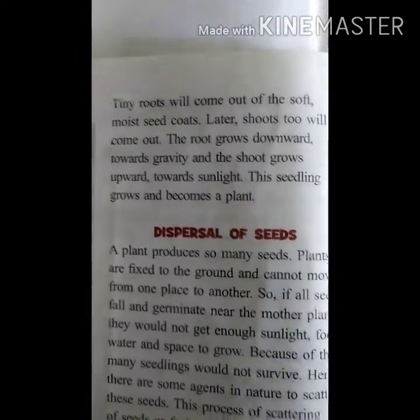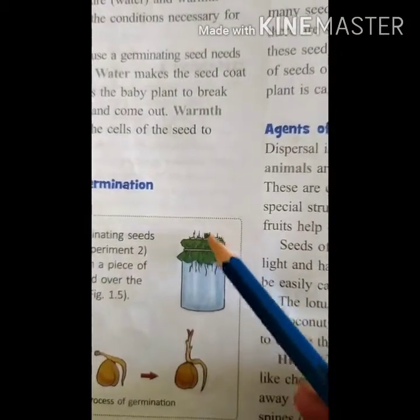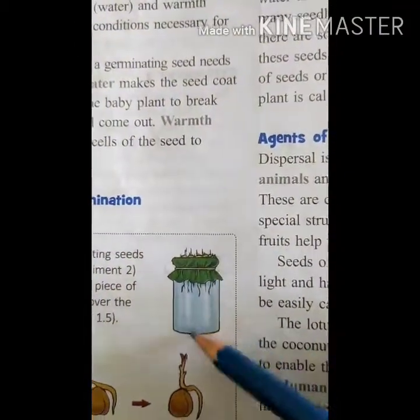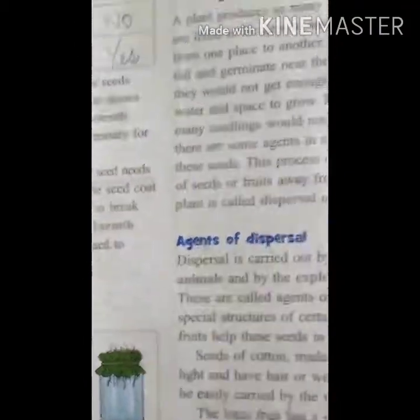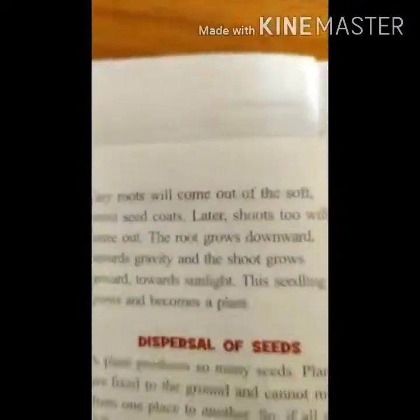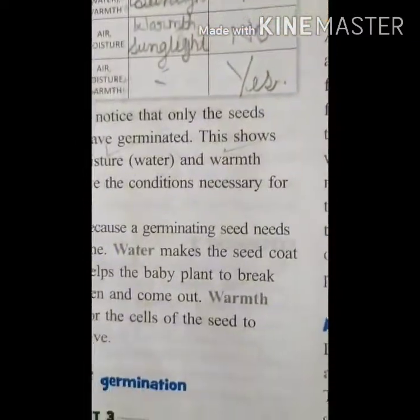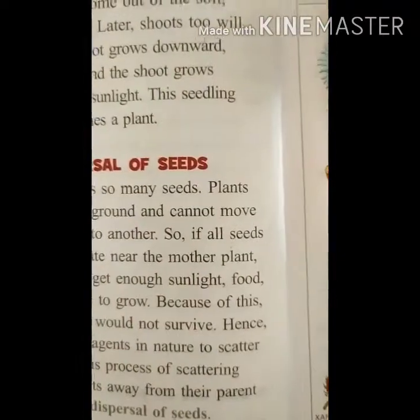So how much have you understood? The shoot is growing towards sunlight and the root grows towards gravity. This is how a seed develops into a plant — because of the germination process. You can write this in your book. Our next topic is dispersal of seeds.